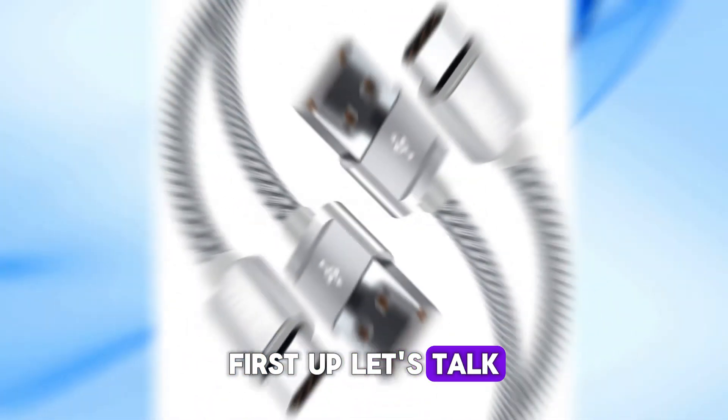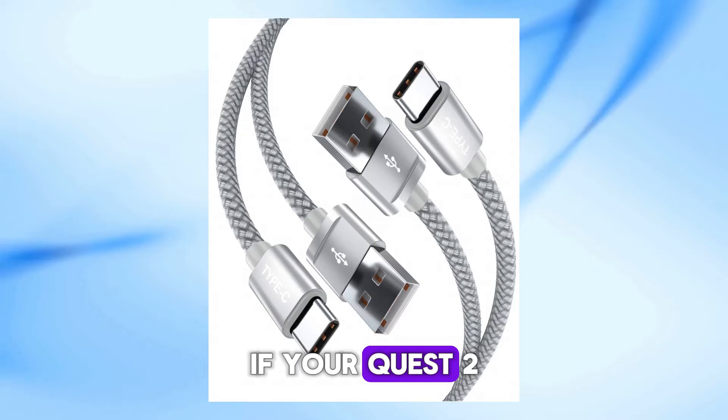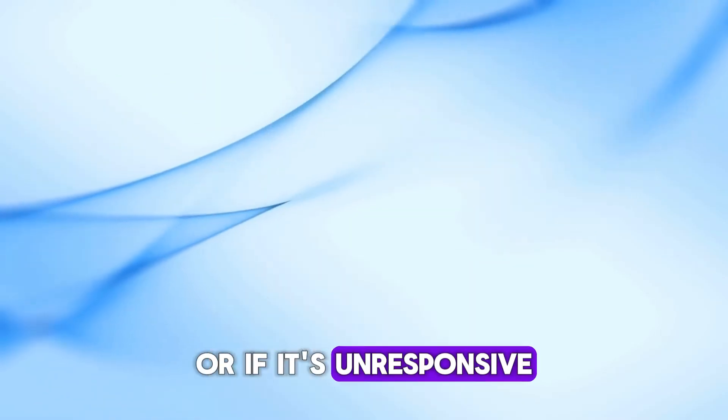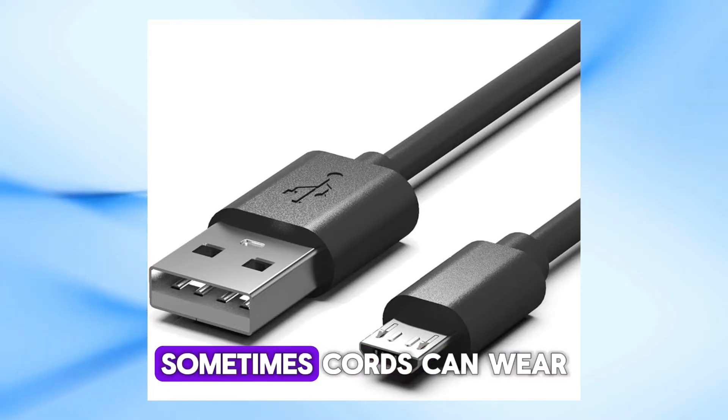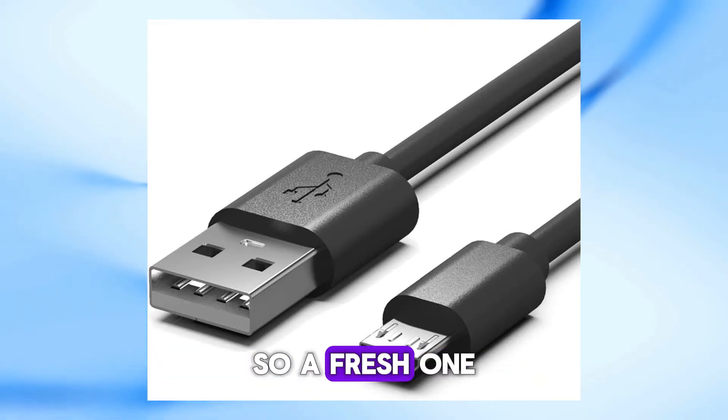First up, let's talk about the charging cord. If your Quest 2 isn't recognizing the cord or if it's unresponsive, the solution might be as simple as getting a new charging cord. Sometimes cords can wear out over time, so a fresh one might do the trick.